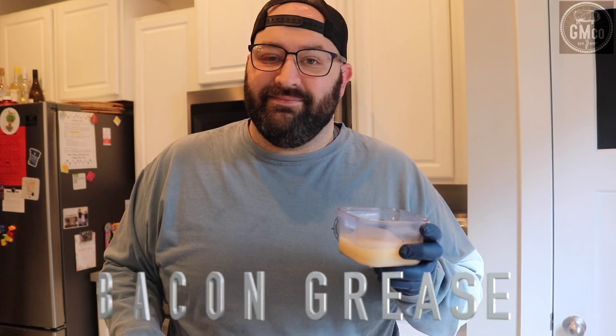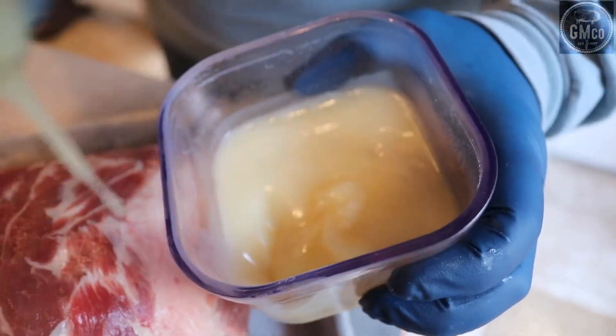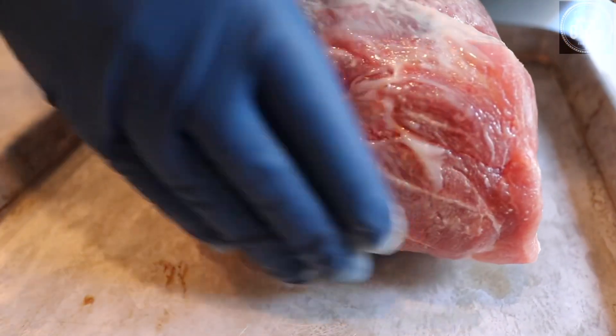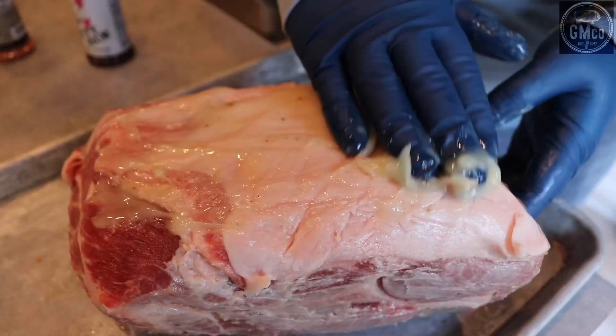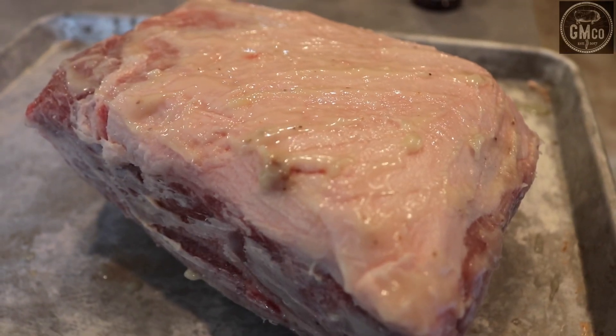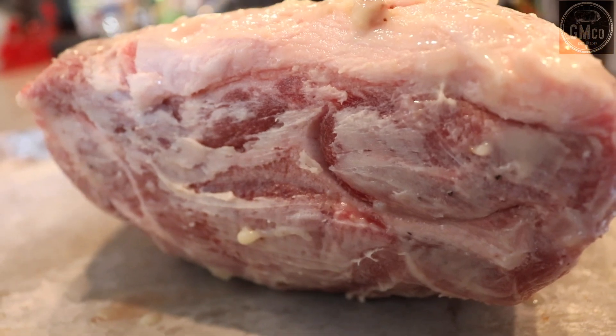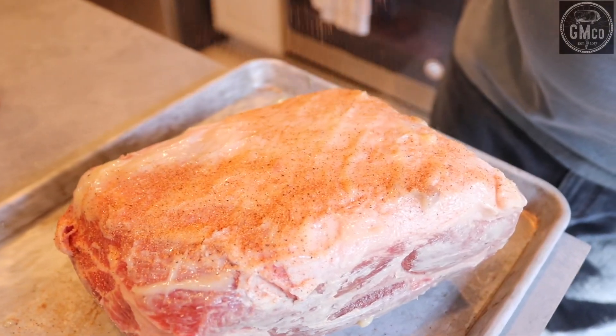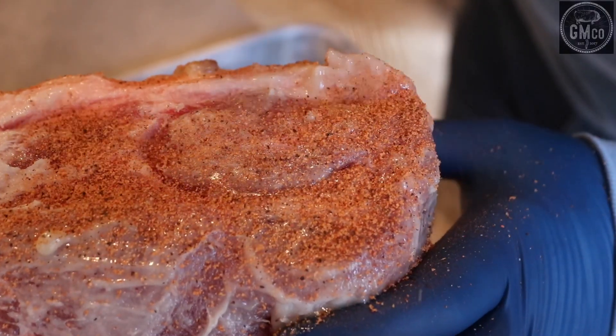Next we add the bacon grease. Our base coat is going to be Bad Byron's Butt Rub, and finally we're going to add the Smoky Dust Hog Rub as our flavorful top coat. That's going to give us a great bark and some amazing flavor that's going to pack a punch at the end of this cook.